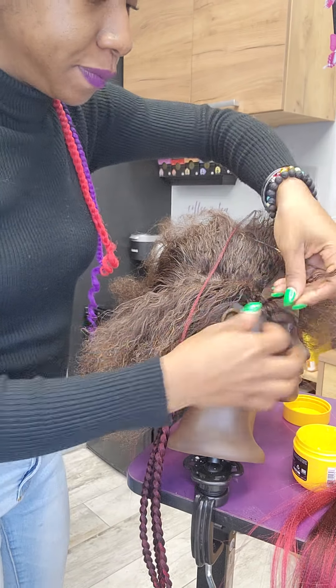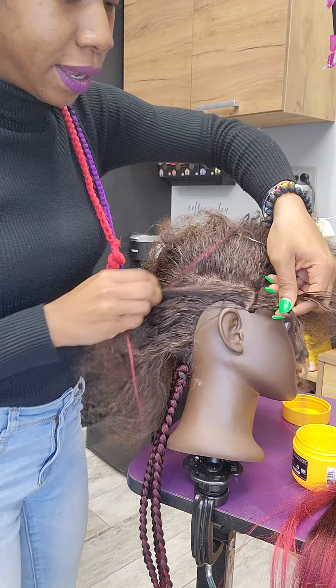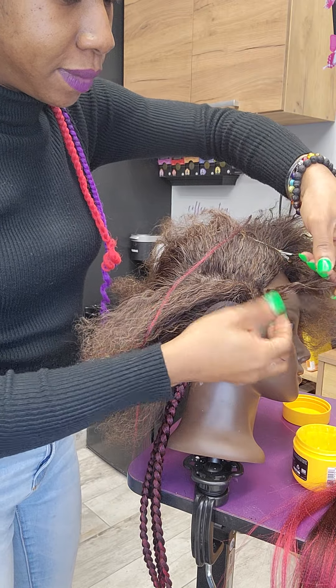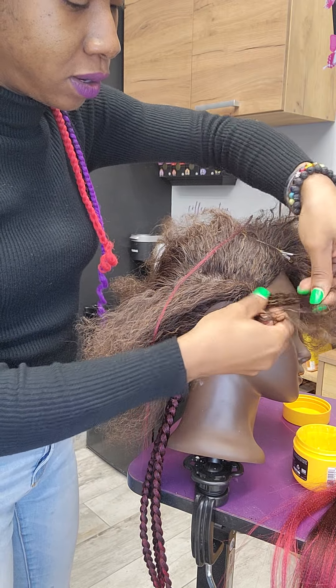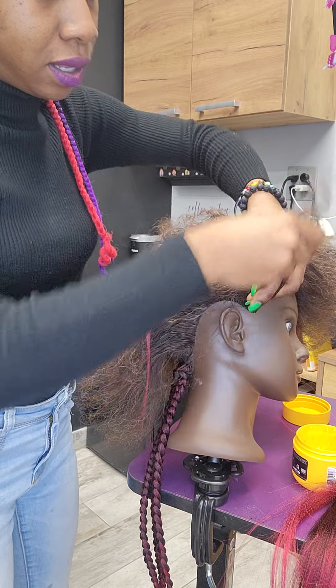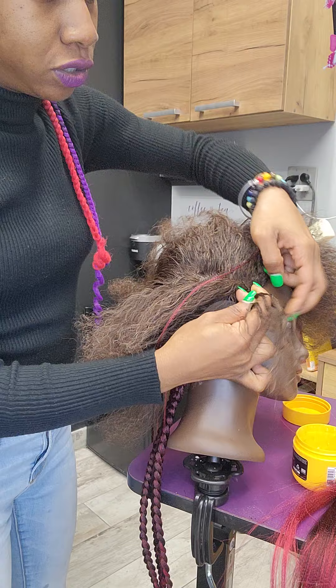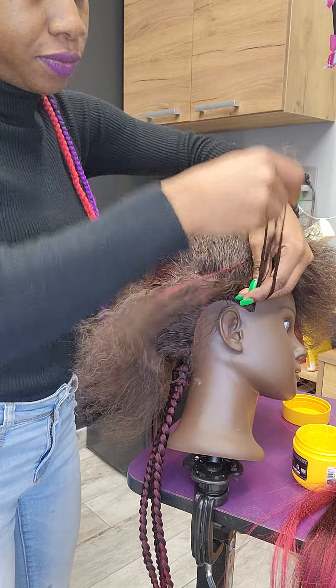First things first — I make that slit and then I make my three legs. They've got to be even, always. Then we start braiding. I'm going to do about probably two or three braids.